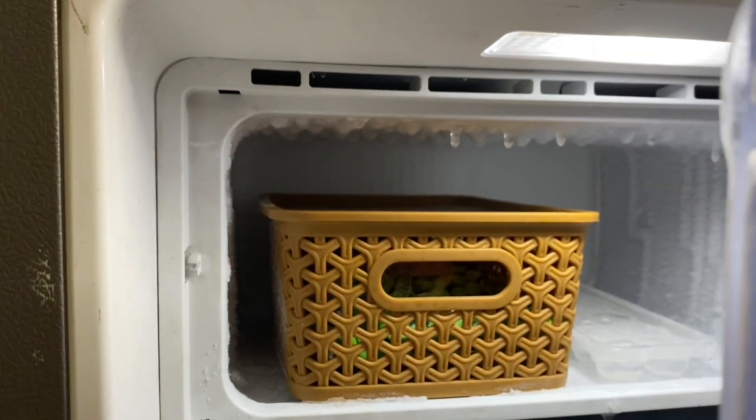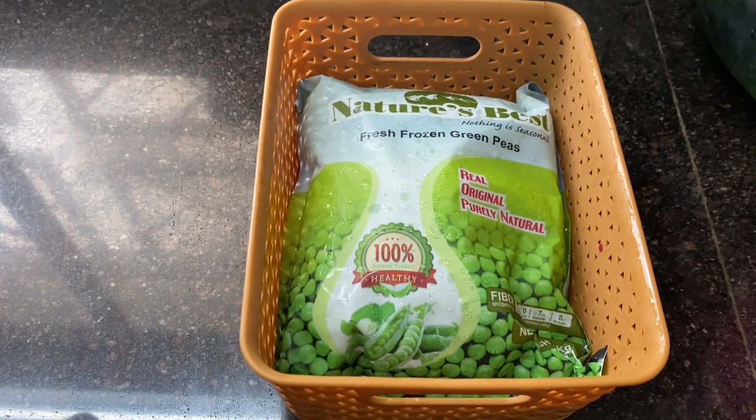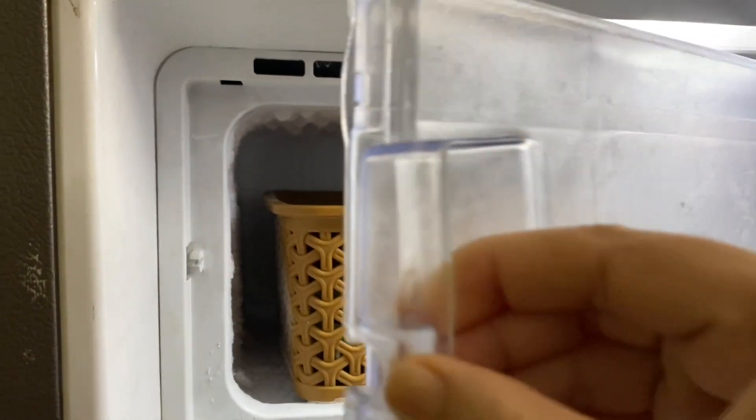Now, coming to the freezer section. I have not put anything special here. I have simply put frozen items in a basket — usually I have french fries, but they are not available right now.